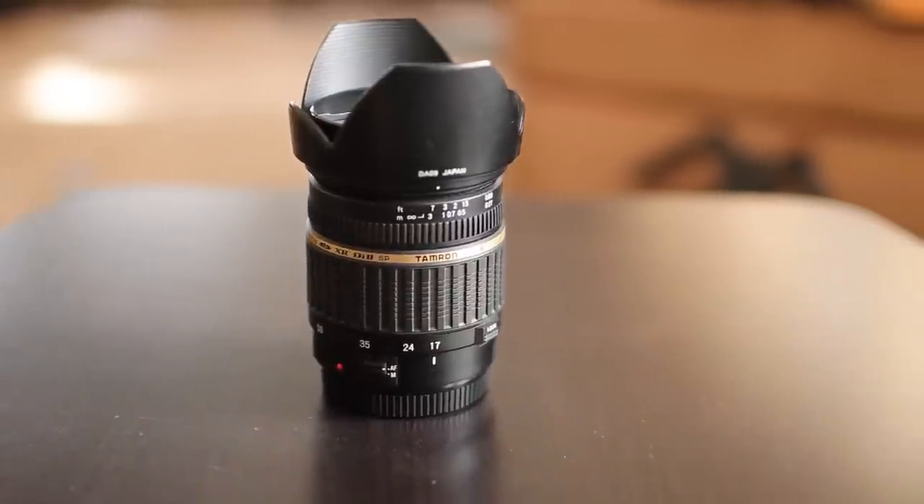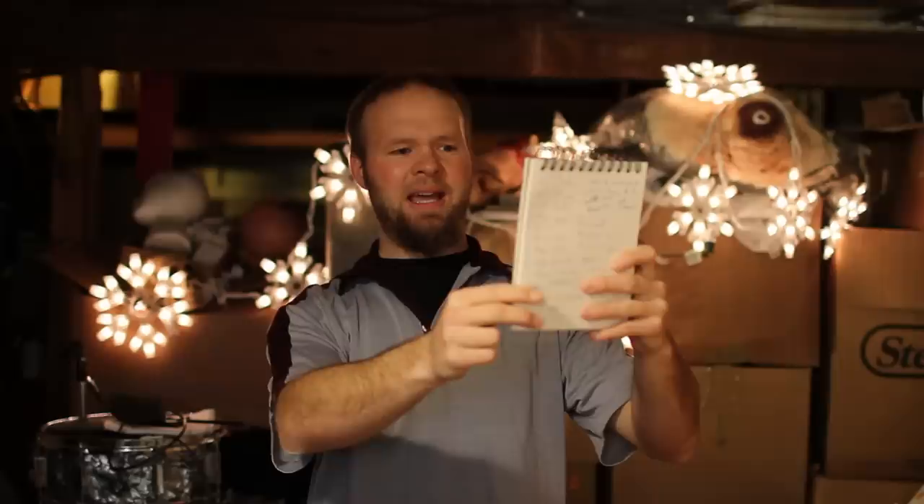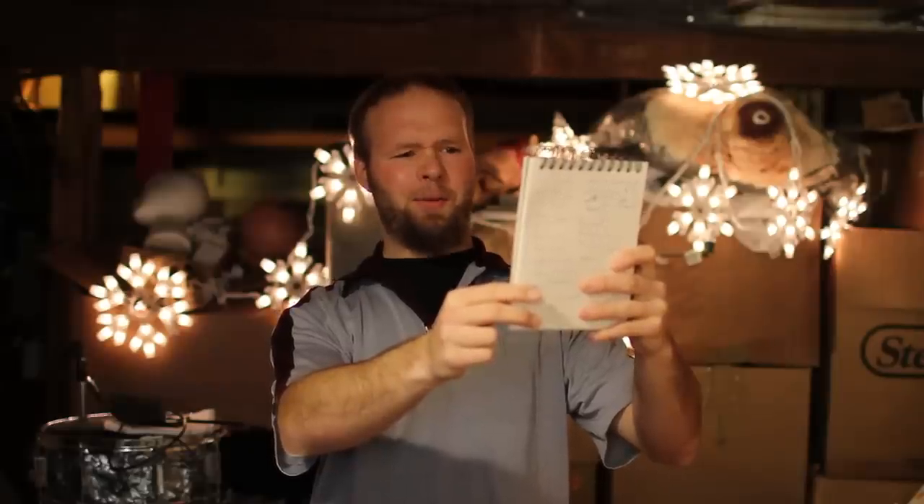The official name for the Tamron 17-50mm lens is the Tamron SP-AF 17-50mm f2.8 zoom XR, LD, IF. That's a lot of two-letter things — I've got this book out to help me cheat. LD is low dispersion. IF is internal focusing. XR is extra refractive. AF is autofocus. I have no idea what SP stands for.